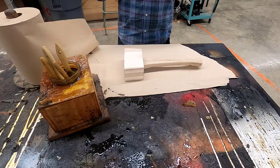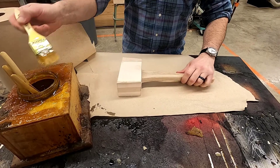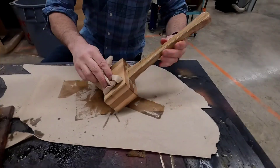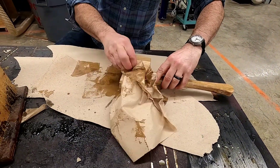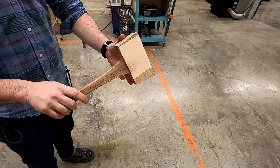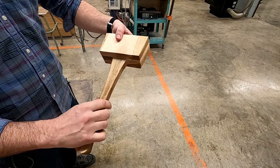Once all sanding is done and the handle is comfortable in your hand, let's go put a light coat of oil on all sides of your mallet. Remember, whatever rags you use to wipe off the extra, make sure you dispose of them properly. This concludes video two of making a mallet — let's get in the shop so we can get back to building.